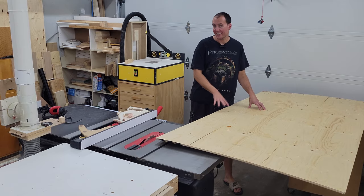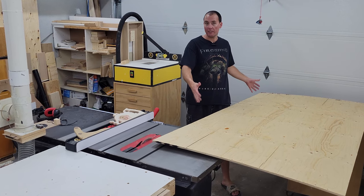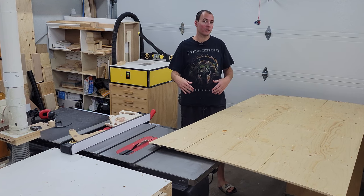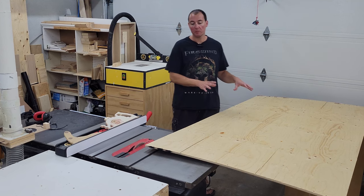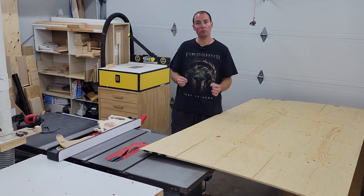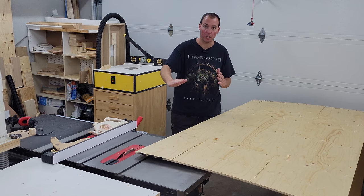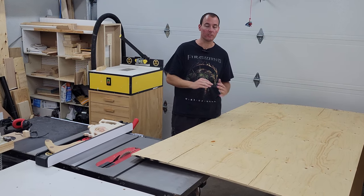Now we're at the table saw and we're ready to start breaking down these 3 sheets of plywood. These are 8 feet long and the room is 21 feet long, so we're going to need 3 equal sections of 7 feet, give or take an inch or two. I'm going to break these down to rough dimensions first, maybe an inch or two oversized, which gives us more control when we push it through the table saw to create that long 45-degree bevel along the bottom to hide the layers of plywood.